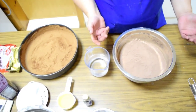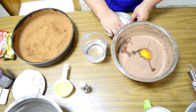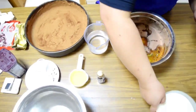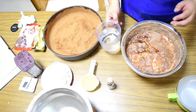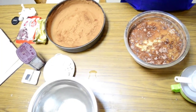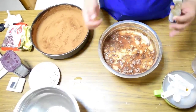So after natin mamix yung dry ingredients, i-add na natin yung eggs. After the eggs, we add the buttermilk. Then we add the warm water — warm, not hot, kasi pag hot, maluluto yung egg nyo. Then oil and the vanilla extract.